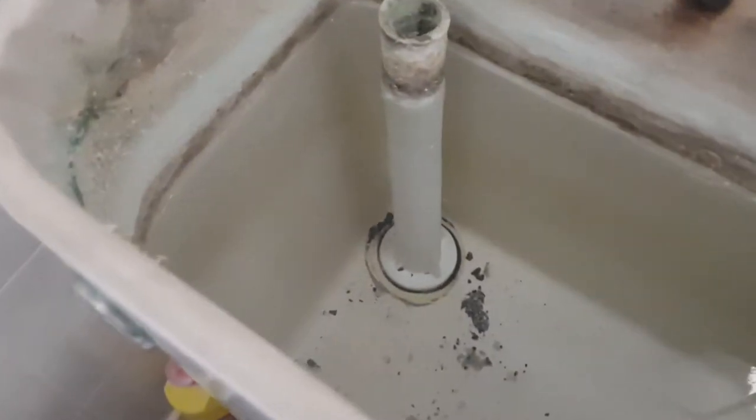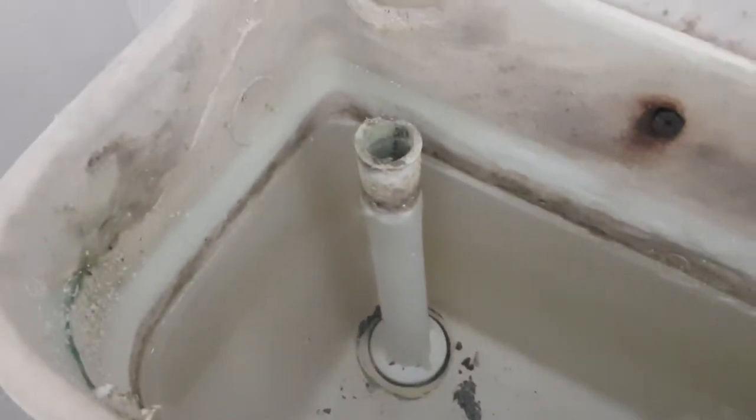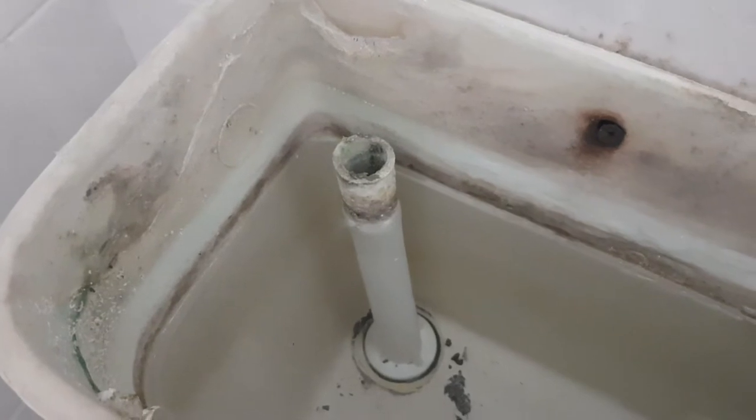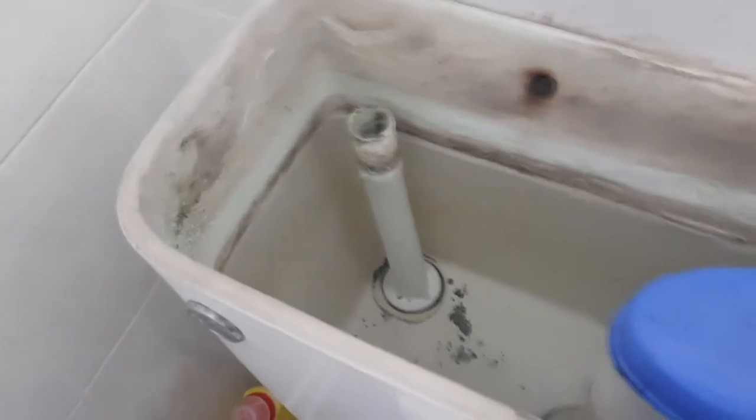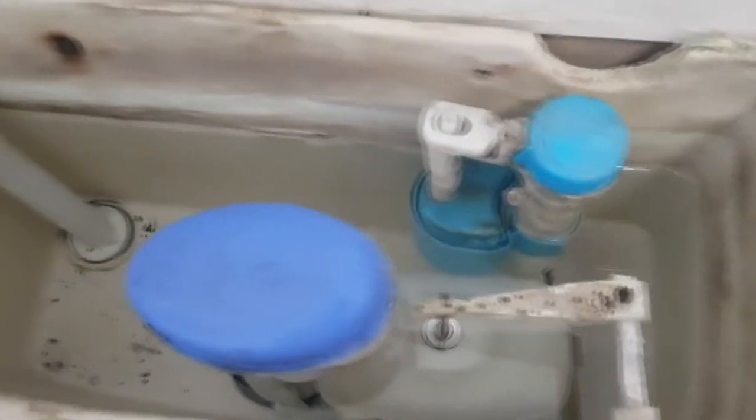The water sits at a level just below that marker on the side of it — that's the top level mark, about an inch and a half below the level of the overflow. So water should never go above the overflow.